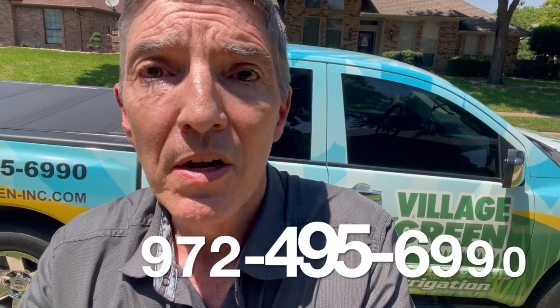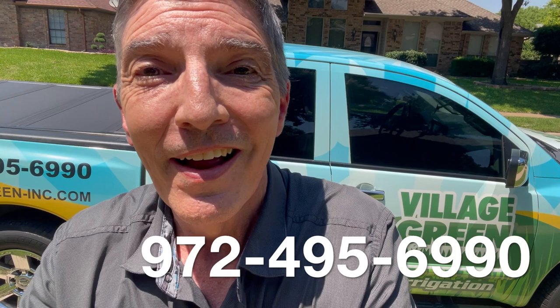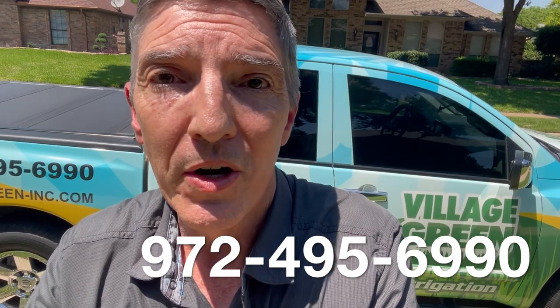So those are the four main weeds that we work on over the summertime. If you like these videos please subscribe to our YouTube channel and send them on to your friends and family, or if you'd like help with your lawn or with your mosquitoes then please give us a call. Village Green — local experience you can trust.